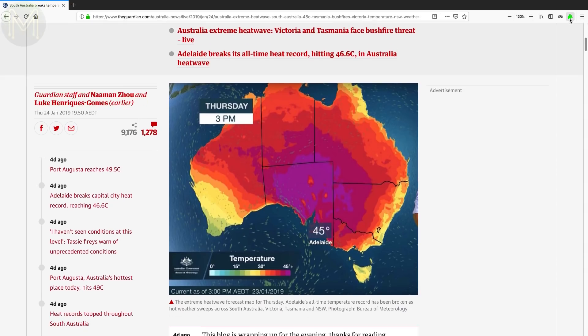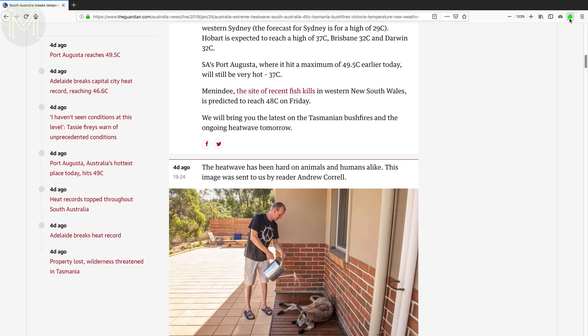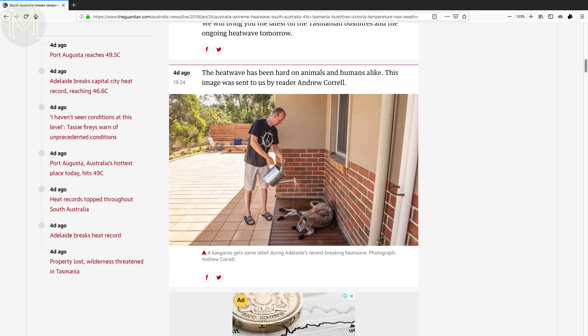For my regular viewers, you'd know that where I live things get a little toasty in the summer — room temperature is around 30 to 35°C. This last week we saw temperatures hit around 49.5°C in some parts of Australia. Just warm enough to take off my jacket.